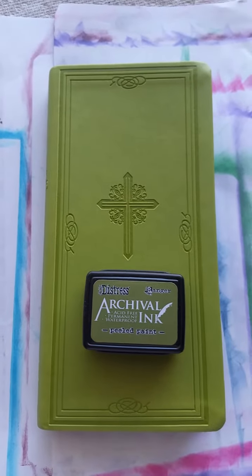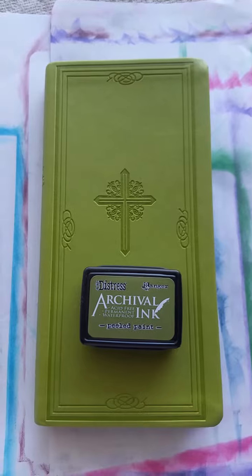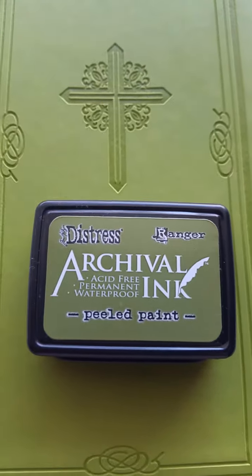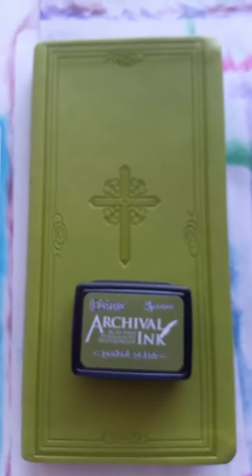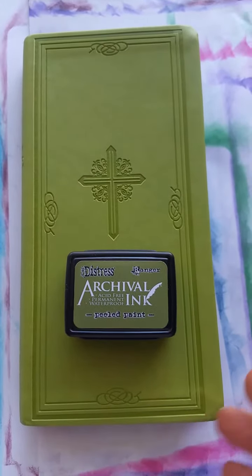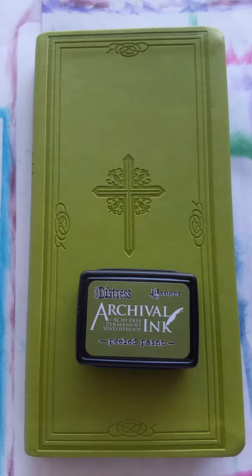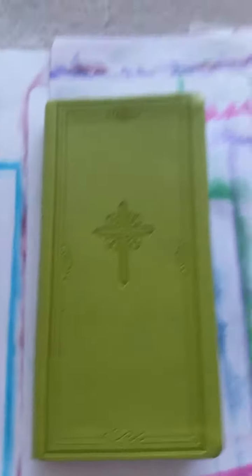Here we go again — I just gilded this Bible in the Ranger archival ink, 'Peeled Paint.' Can you see it? This is a distressed archival ink. The edges of these pages were white — there was no gold or silver gilding on these pages, so it was just plain white. But now...